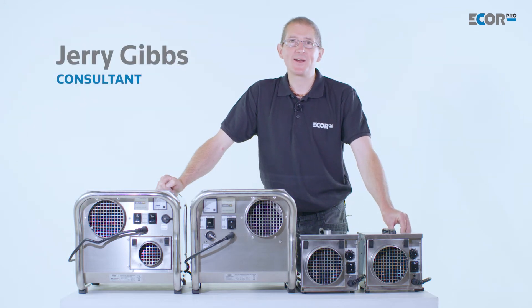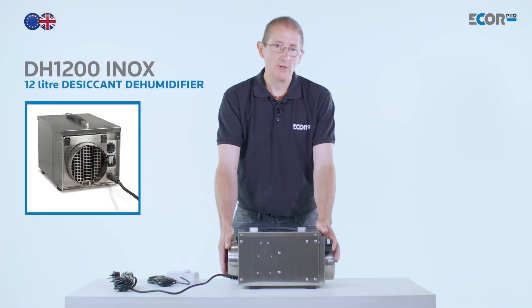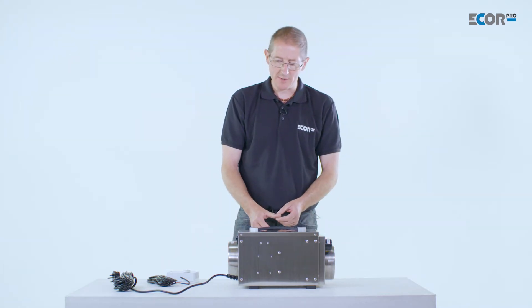Hi, I'm Gerry Gibbs, and today I'd like to introduce you to this range of dehumidifiers from eCore Pro. This is one of the smaller machines from eCore Pro. It moves about 125 cubic metres of air per hour, but it makes it a very neat and compact little machine.